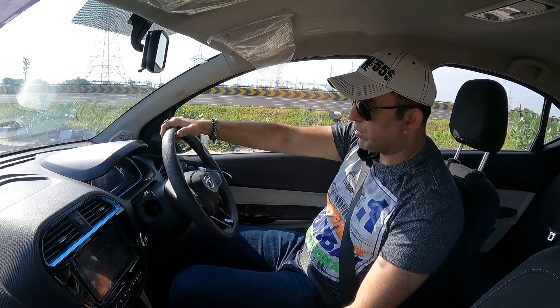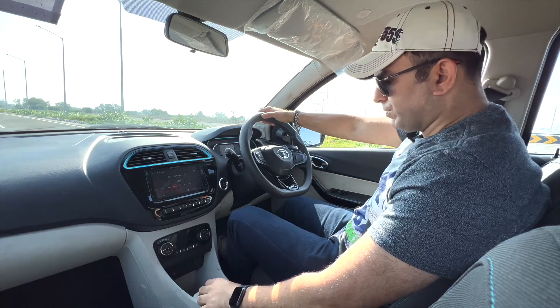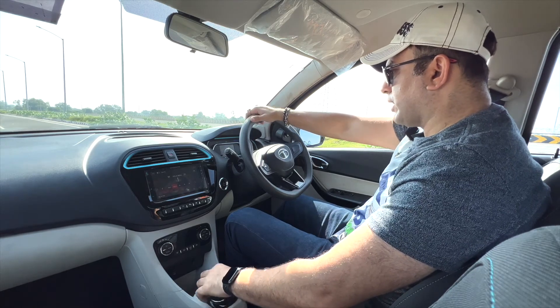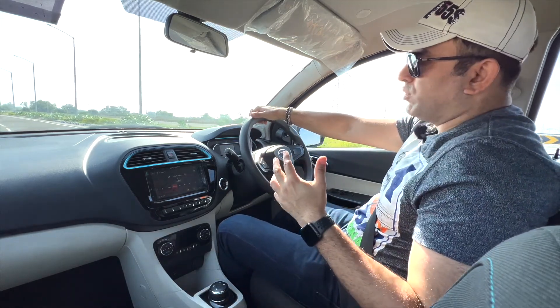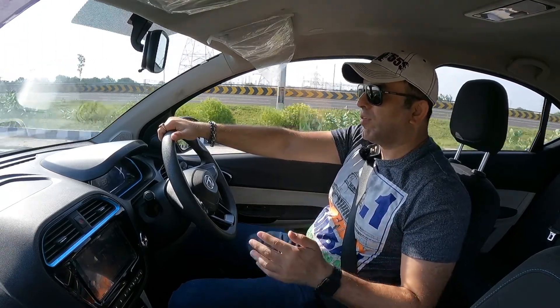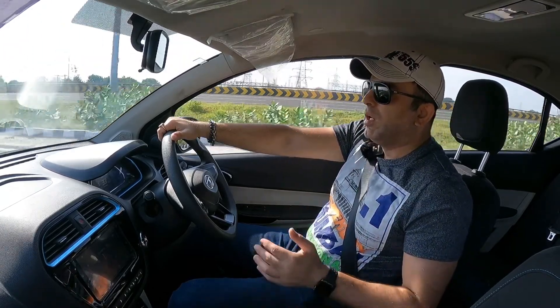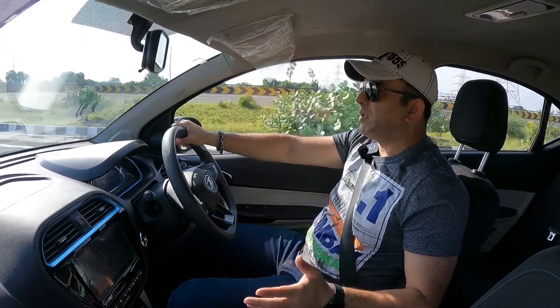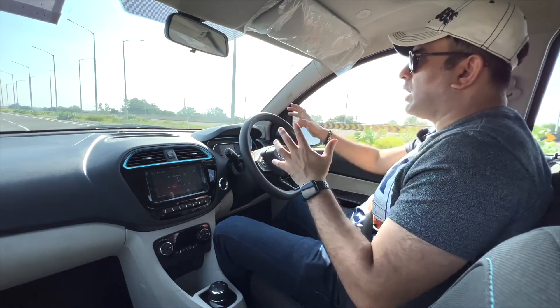Let's put the car in sports mode. Release the accelerator and the car starts to move — it's very silent, like all electric cars. The electric motor is a 25kW unit generating 75 bhp and a torque of 170 Newton metres. This car is quite smooth to drive.